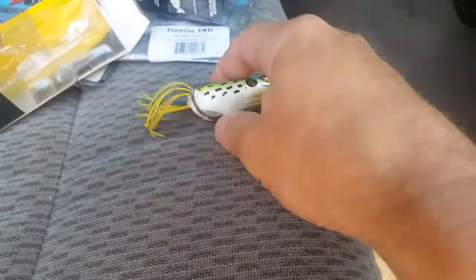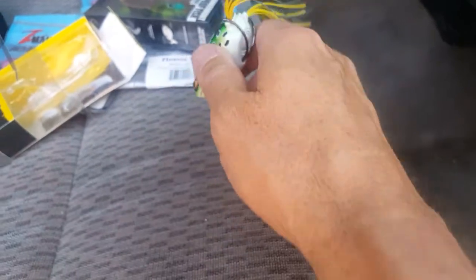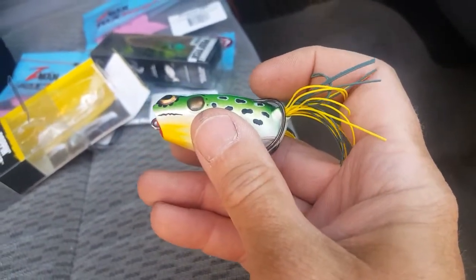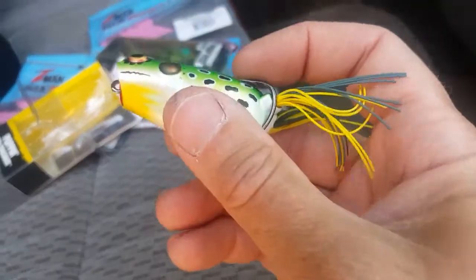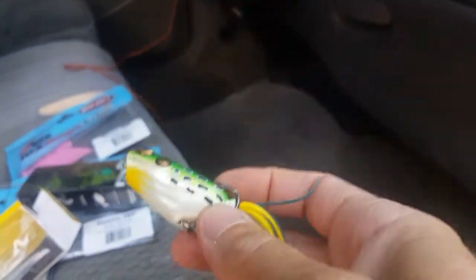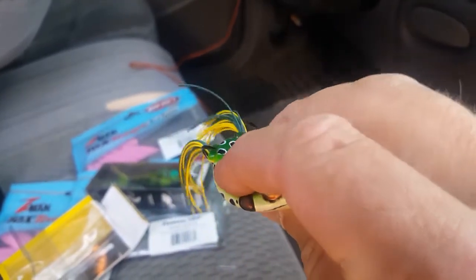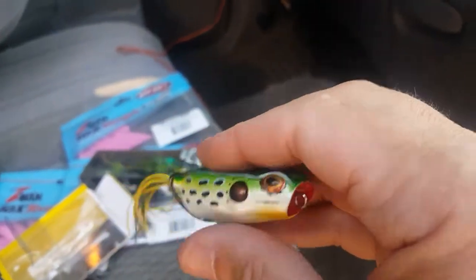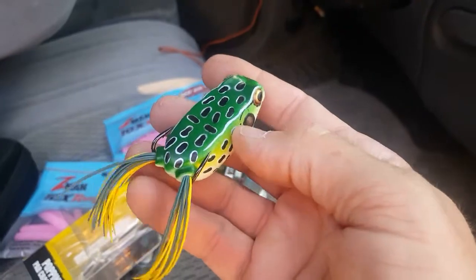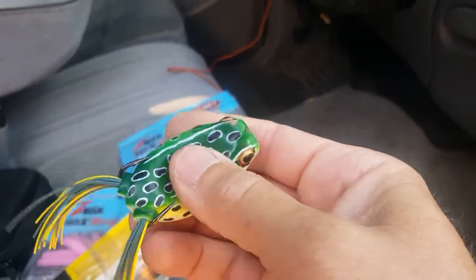I'll stuff both of those up this frog's backside and use it just like that — legs cut, rattles in. I don't mess with these hooks. If for some reason you just absolutely aren't getting a good hook set and you feel like you're losing too many fish, you can bend these hooks up ever so slightly. But I think if you're missing frog fish, you're either yanking too soon, too lightly, using too light a line — maybe mono that gives too much — or a rod that's not stout enough. These hooks are pretty big and a lot of times both of them are in that bass's mouth. It takes a hard hook set with the topwater soft-bodied frog. You want to let this baby go and then set that hook.